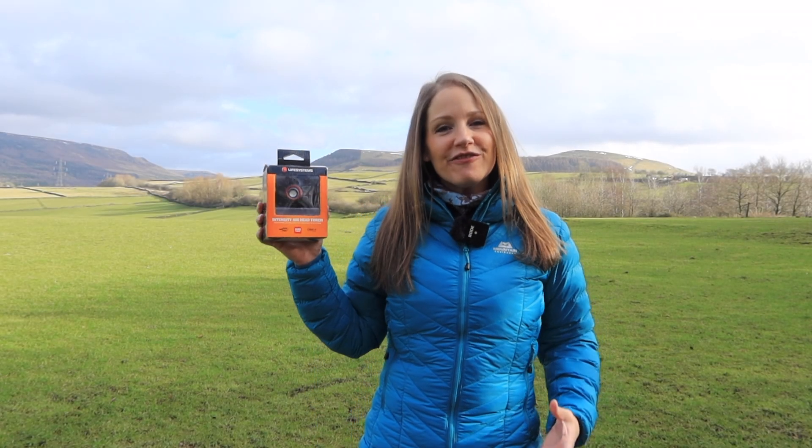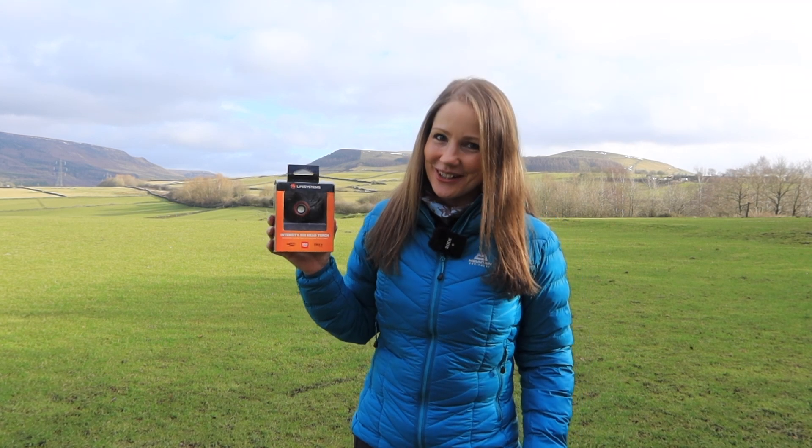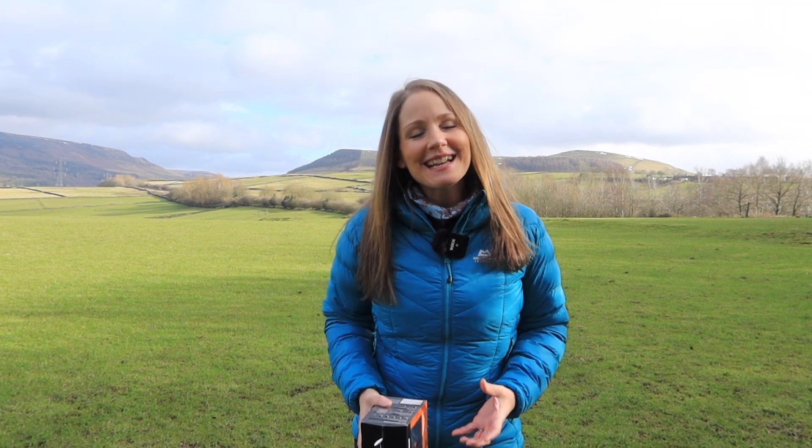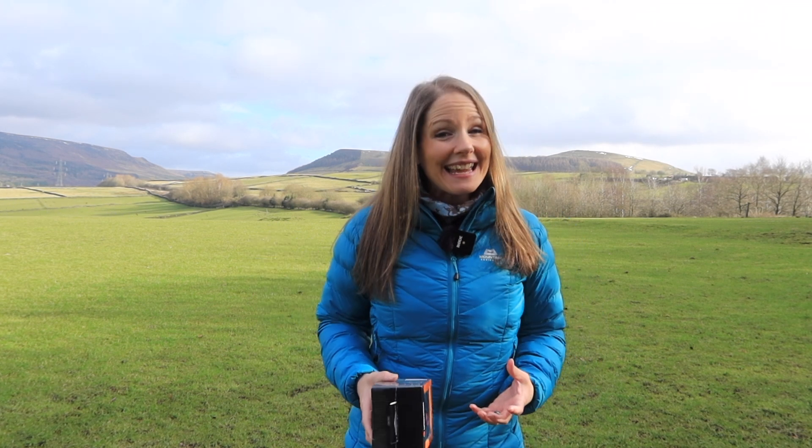In this video I'm going to be going through the Life Systems Intensity 500 Rechargeable Head Torch. I'm going to go through all the product features, show you how to use it, and also share my experience of using it for both hiking as well as running on trails.